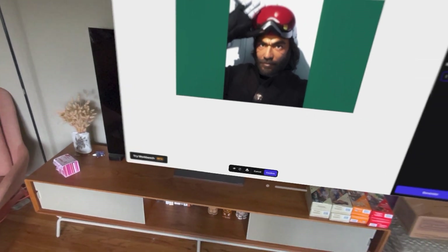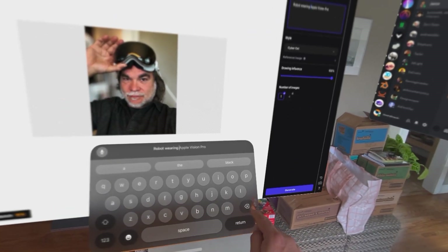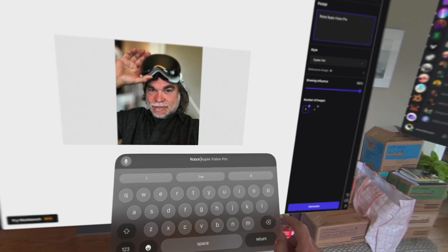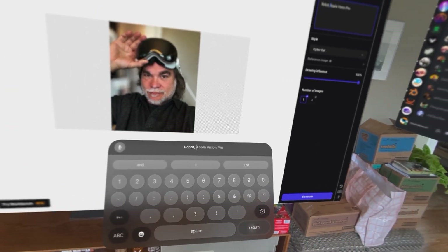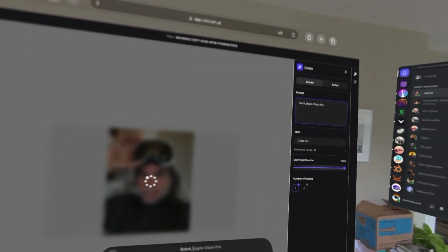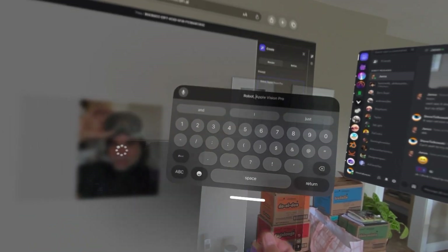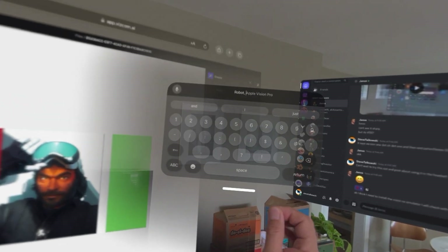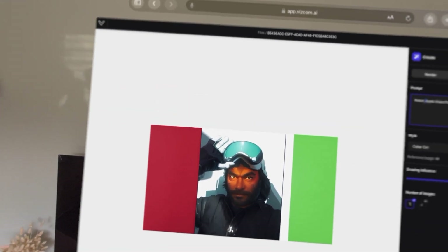It doesn't look like a robot. I'm holding on to something and I want to rotate it on the Y axis, but that's not working. This is not a robot — it's interesting, but it's not a robot.